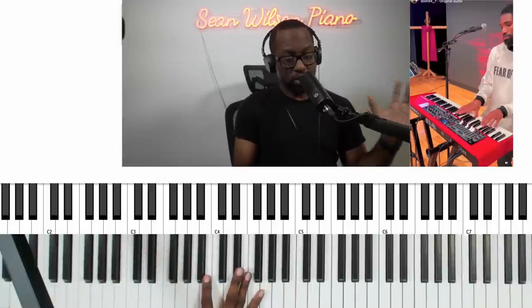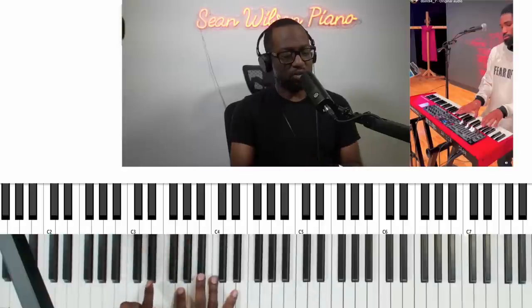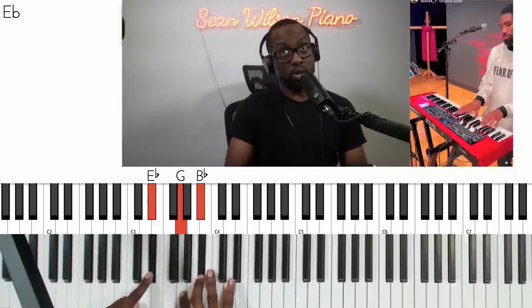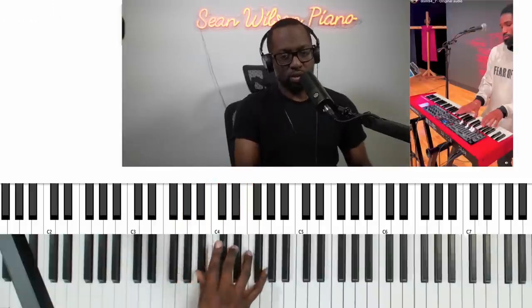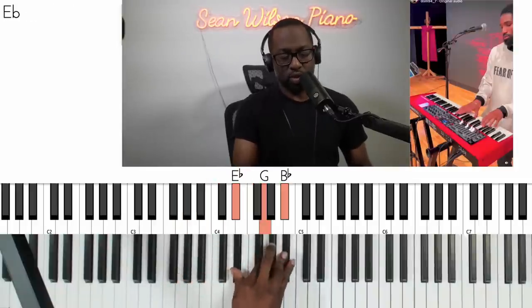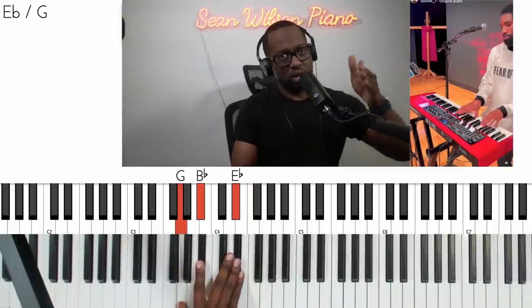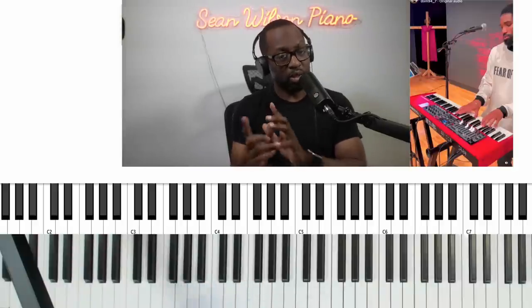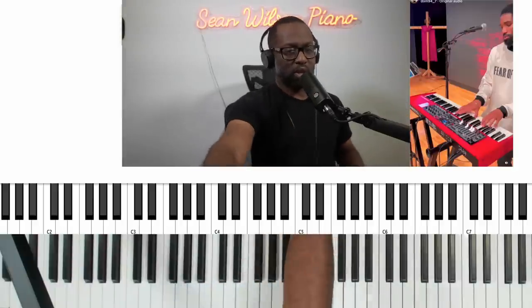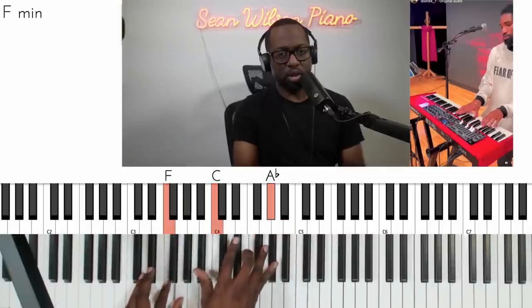This is really similar to what we did before — starting now on the E flat as the one, the F minor as the two. So he has this one-two-one, one-two-one-two-one. It's just alternating ones and twos again. Just get good at drop twos, get good at harmonizing drop twos with melodies, and then you'll be able to do something like that — drop two, drop two, drop two.